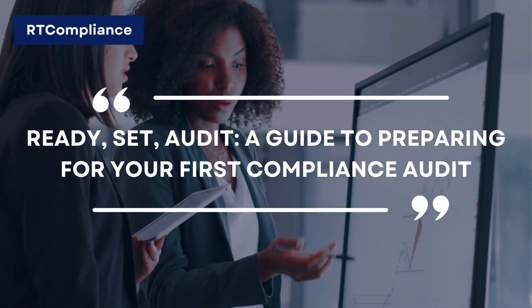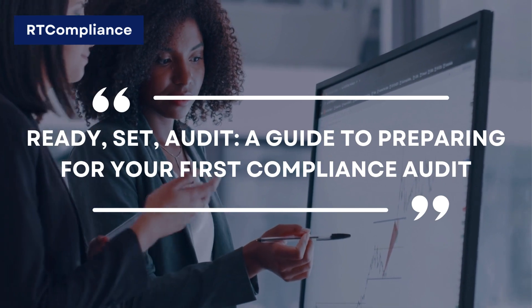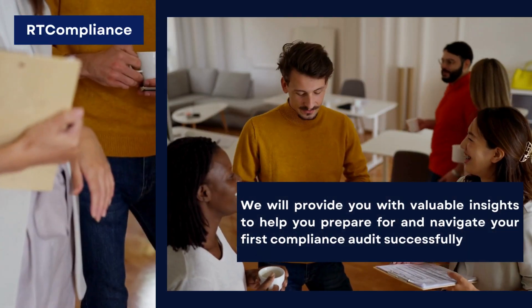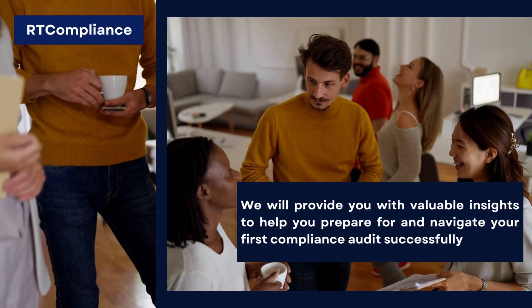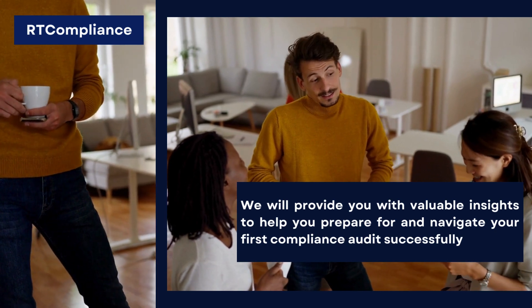Hi friends, in today's video we will discuss Ready, Set, Audit: A Guide to Preparing for Your First Compliance Audit. In this comprehensive guide, we will provide you with valuable insights to help you prepare for and navigate your first compliance audit successfully.